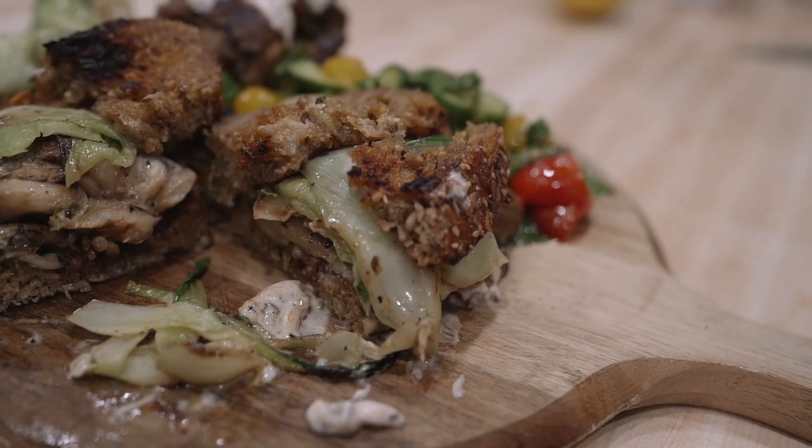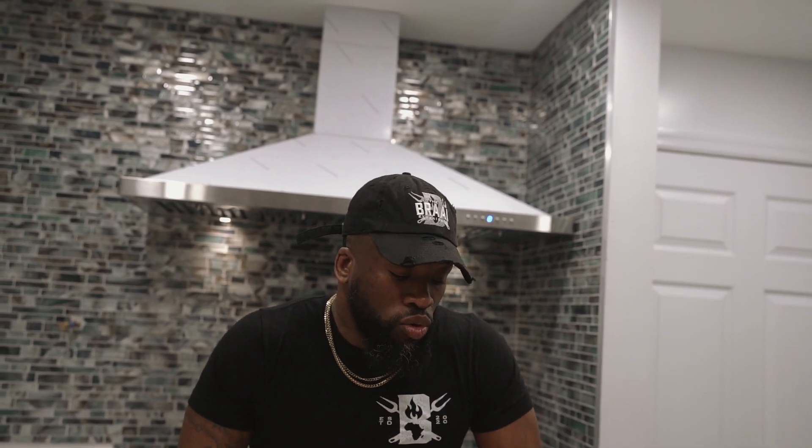And there you have it — seared oyster mushrooms, bok choy, heirloom tomato salad with cucumber. Delicious, fast, easy meal. Thank you. Chef Will, signing out.